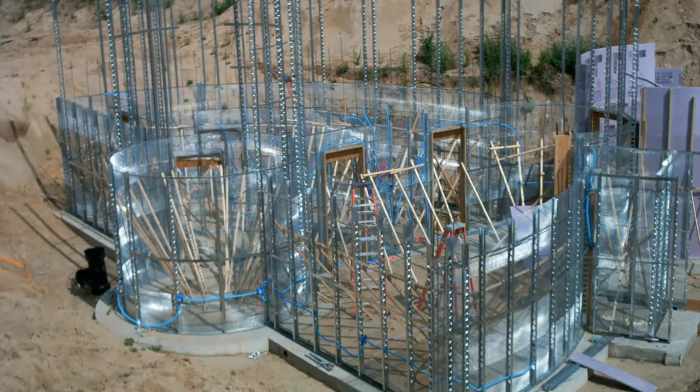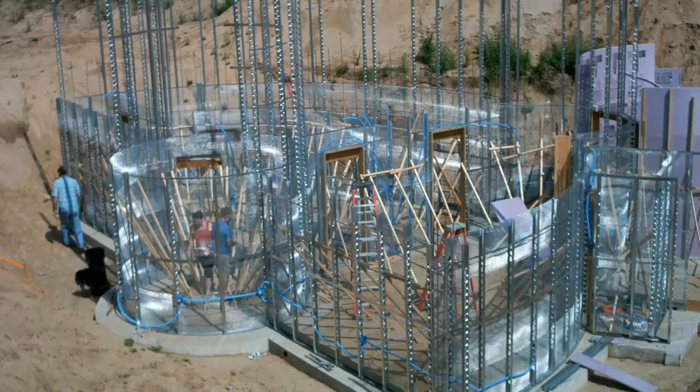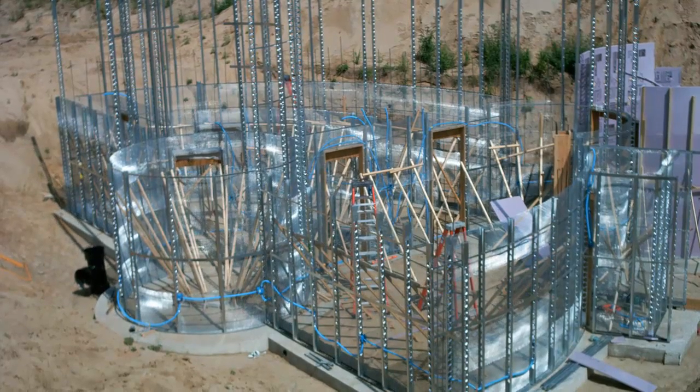We hadn't been finished long when the inspector arrived. He was very pleasant — he actually said he appreciated that we were doing the electrical ourselves. And then he handed us our approved inspection paperwork.